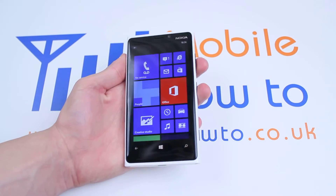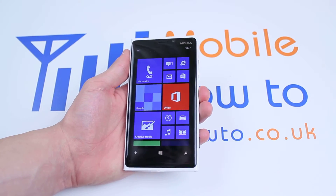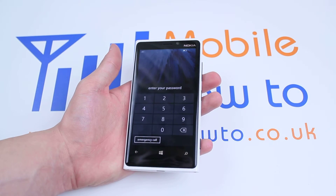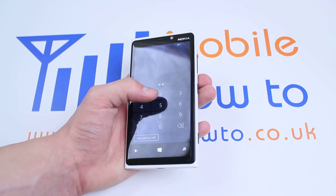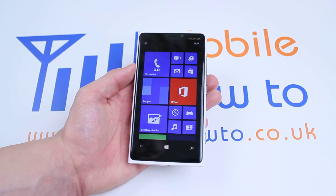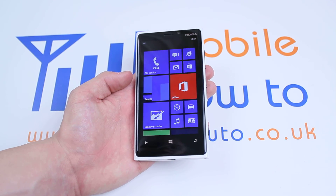Let's go back to the tile menu, also known as the home screen, lock the device, try and unlock it. And it's asking me for a passcode, which is 1234. And I'm into my Windows Phone 8 device, in particular the Nokia Lumia 920.